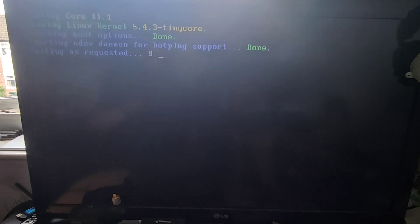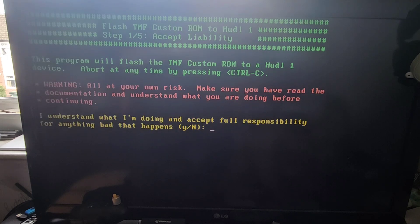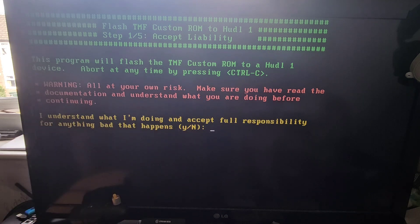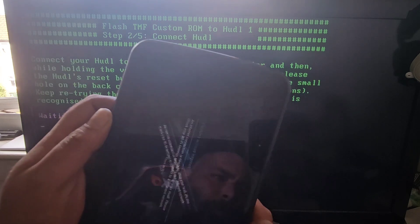What should happen is this is going to load up Linux — as you can see — and it basically just reads 'I understand what I'm doing and accept full responsibility for anything bad that happens,' and you just want to press Y for yes. And now it's going to wait for the Huddle to be connected.